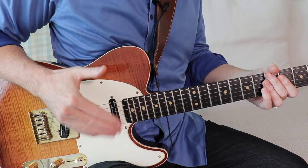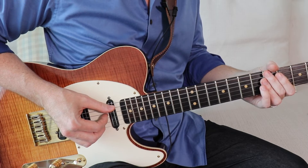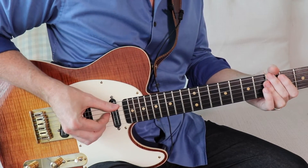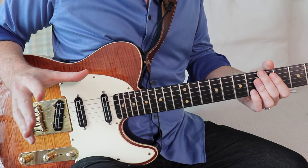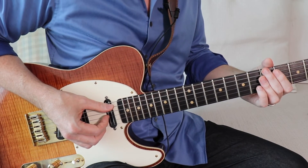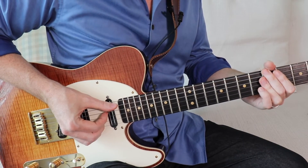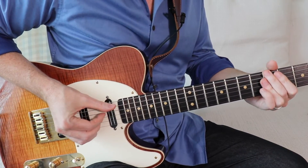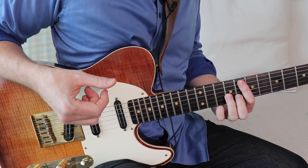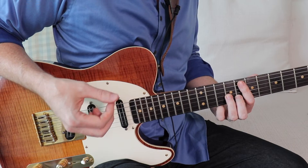Now let's take one of those rhythms we did earlier and add the backbeat. That doesn't sound like much on its own, but if we had a bass line going on underneath — let's hear what that would sound like. Next, try to combine some of the different rudiments we did earlier, change up the chords, but still try to keep that backbeat established.